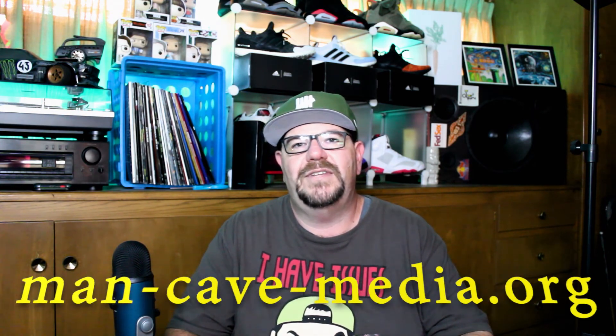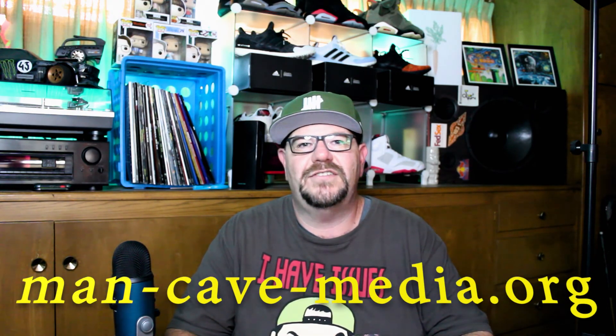Thanks again for stopping by. If you like this video, please give it a thumbs up. Follow me on social media — I'm on Instagram at media.mancave, on Facebook at mancavemedia, and on Twitter at mancavemedia.org. If you enjoy listening to podcasts, please check out the League of Sedentary Gentlemen. We're available on Spotify, Google Play Music, soon-to-be YouTube Music, iTunes, or direct from our website at man-cave-media.org.